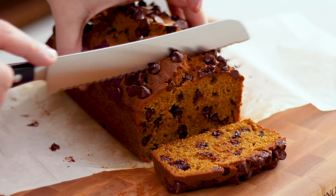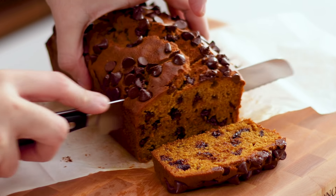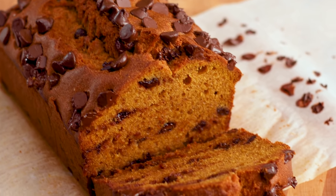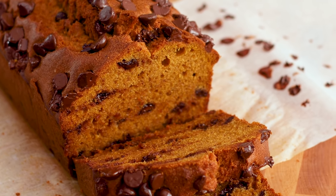Today I'm going to share my chocolate chip pumpkin bread. This thing is so moist, packed full of chocolate chips and those delicious spices that are perfect for this time of the year. It's absolutely gorgeous and it'll make your house smell amazing.